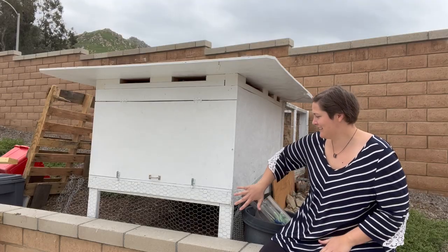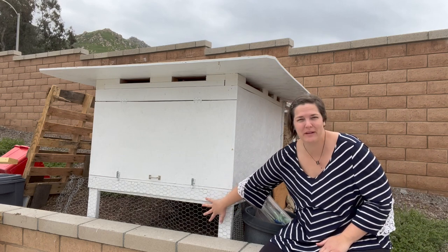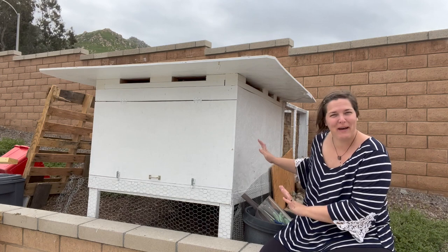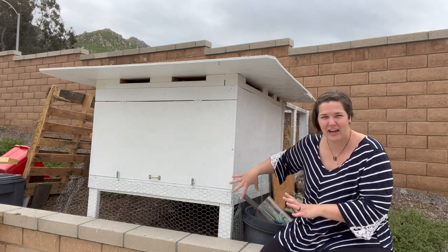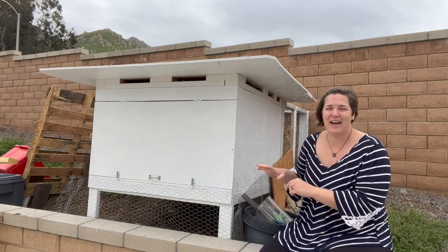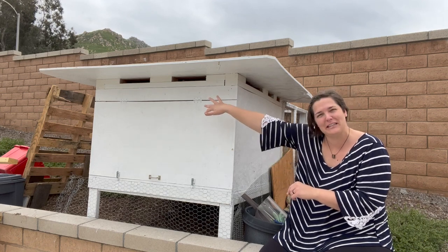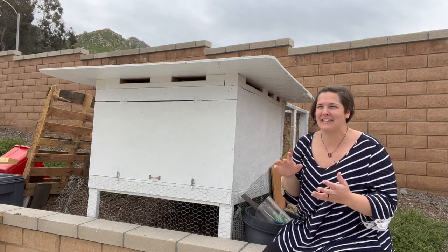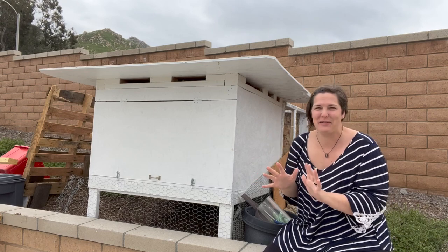So the first big change is I have staple gunned some chicken wire to this opening area and to the side, and just kind of tried to make it as secure as possible so that these girls could have a little bit more free range area to dig for worms and bugs underneath the cage. And I have a very poorly built security system on the other side that I will show you guys. It's not the prettiest — it's just temporary and I didn't want to spend any money on it, so I just used all these extra things that we had lying around.